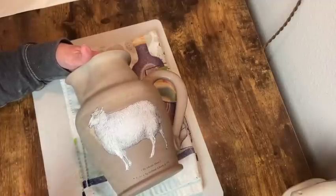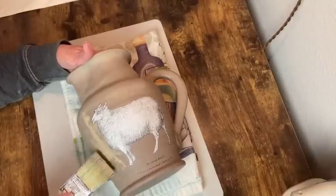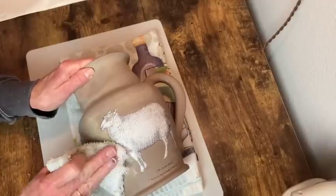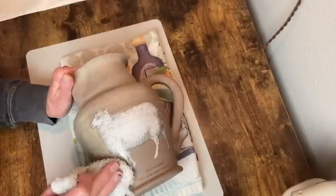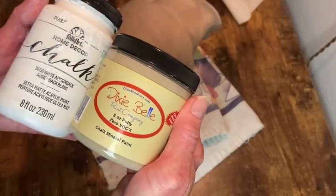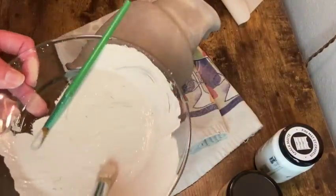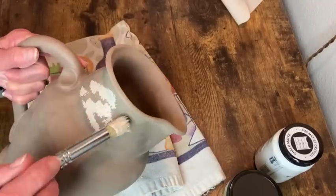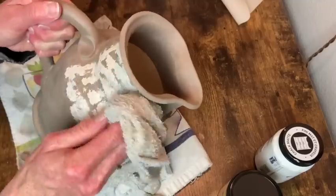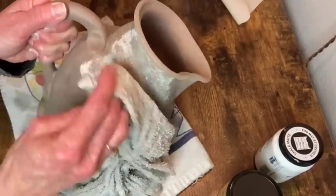To go in around the sheep I just used a smaller brush to get right up next to that outline, then came in with the bigger brush and went around it the same way I did the rest. For the next layer I'm mixing my white chalk paint with the Dixie Belle putty colored paint - about a half and half mixture - so I have a lighter color. I'm putting on even less coverage than with the original color and doing the same ragging process.